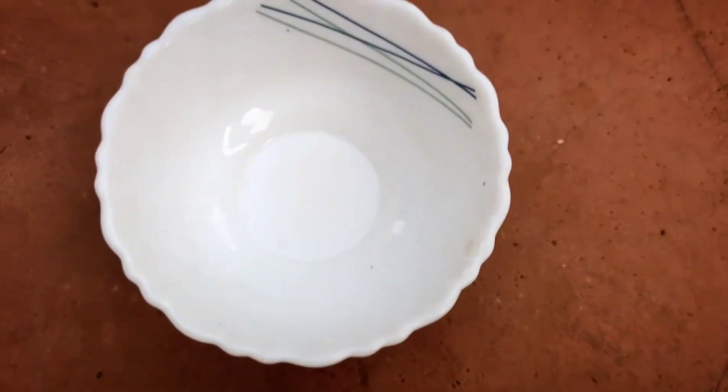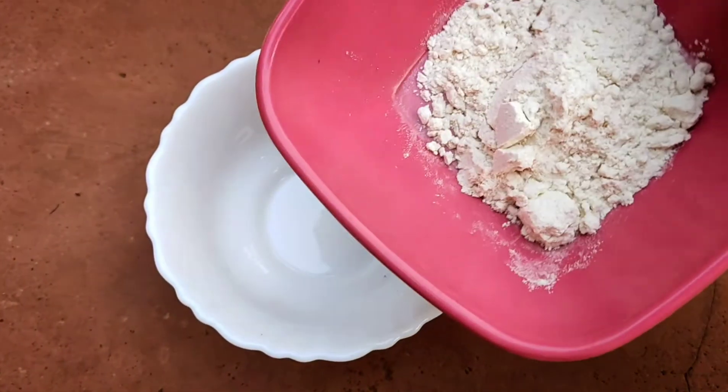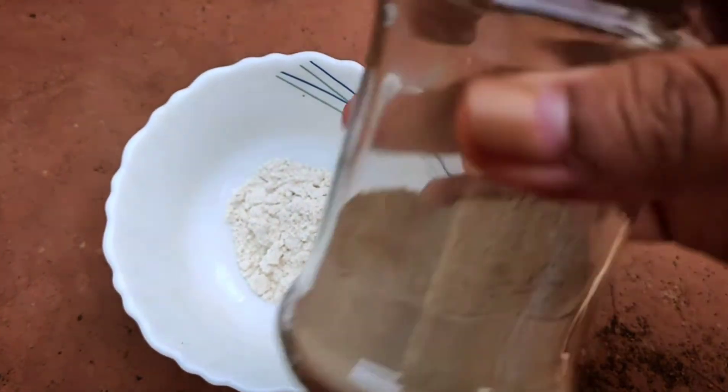Hi guys, how are you all doing? So I'm going to make a wheat flour mask today. I've been using this and it has worked on my skin. This is two tablespoons of wheat flour.